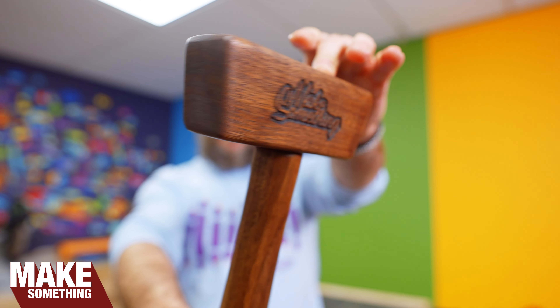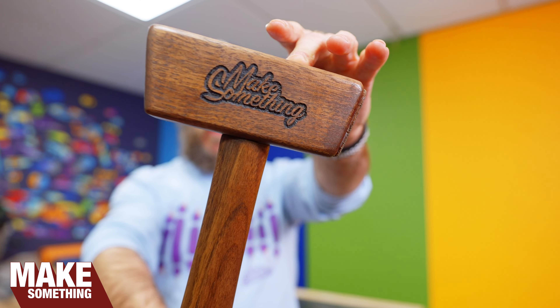Welcome to Make Something with me, David Picciuto. And today we are going to make a simple wooden mallet. Check it.